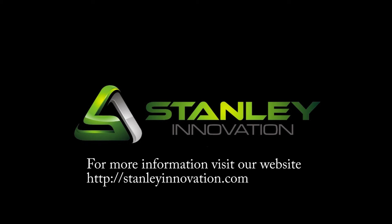Thanks for taking the time to watch our video. We're really excited about the possibilities for this new technology.